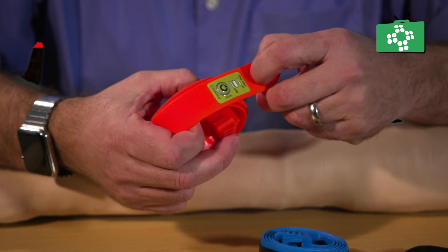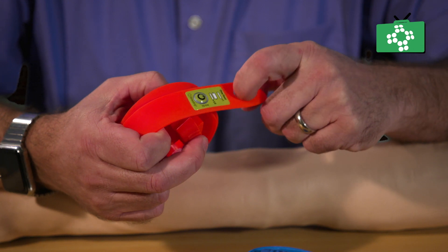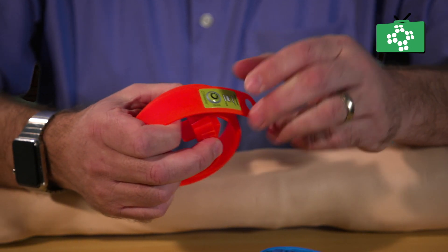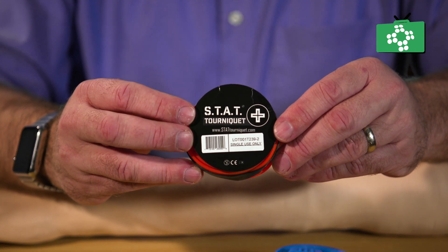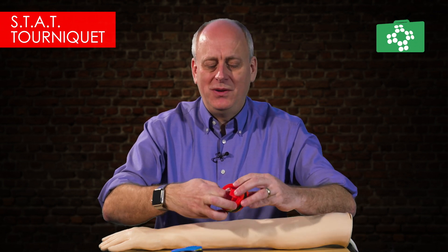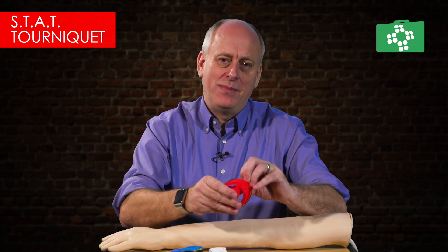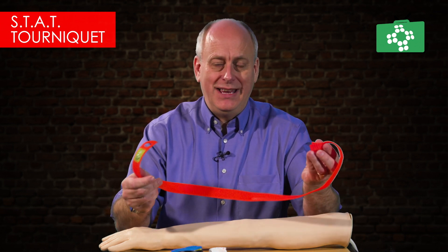There is a finger loop which makes it much easier to tighten onto the patient. These are very small and compact, easy to fit into a bag or first aid kit. You can also preload them onto a carabiner — you might have 50 of these in one area so that if you have to deal with a mass casualty incident, you've got plenty available. It's a single-use product, CE marked, and completely latex-free. When you take it out of its packaging, there's an initial label with the serial number. You pull out the instruction leaflet, unclip the rubber band, and you have the main tourniquet itself — very straightforward and easy to use.